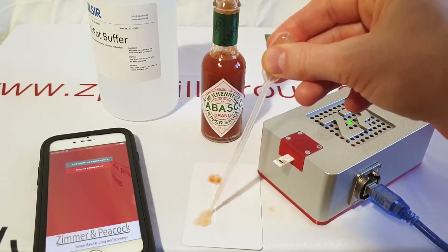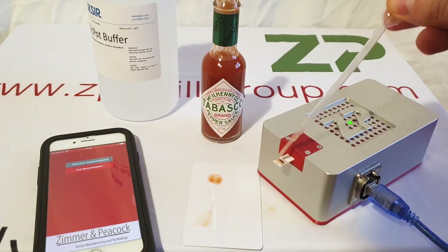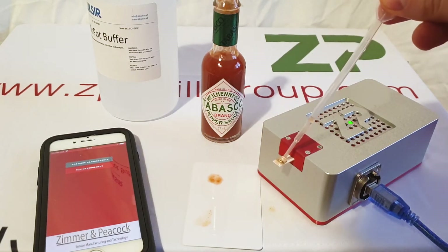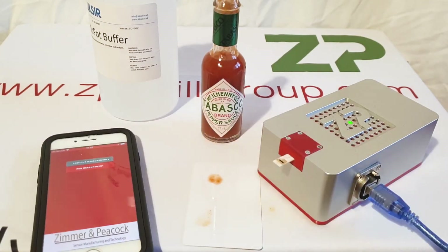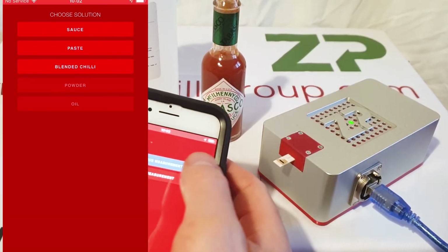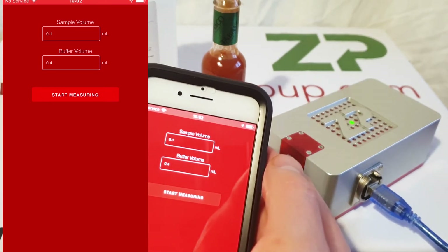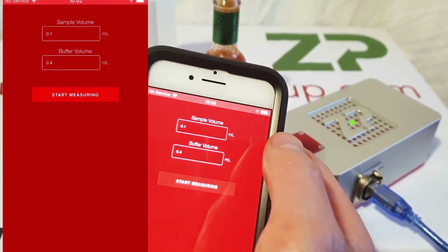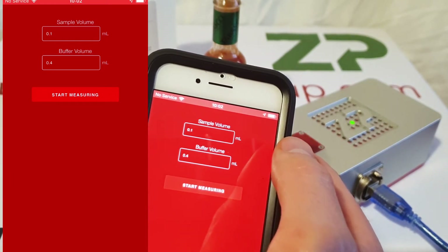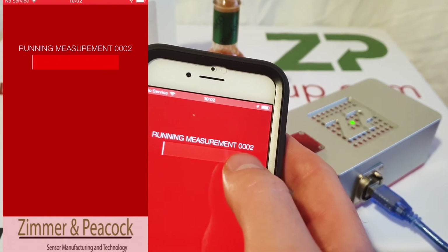We mix the four drops of buffer with one drop of the chili sauce - it's important to remember that ratio. Once it's all mixed up, we put it on the sensor. The app is Bluetooth connected to the meter. I take the app, go to run measurement, specify that I used one drop or 0.1 milliliters of the sample to 0.4 milliliters or four drops of the buffer, and start the measurement.